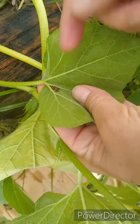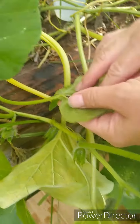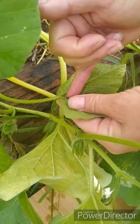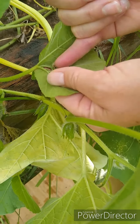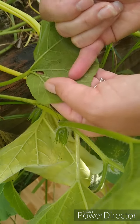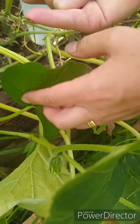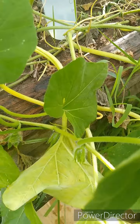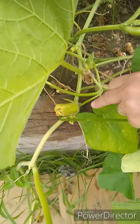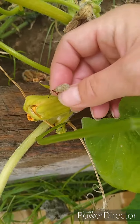Here are the squash bug eggs. They are copper colored, and they pretty much always lay the eggs on the underside of the leaf right where the stem connects to the leaf in that little crotch. You just need to take something thin, like a knife — I usually use my pinky nail, which is a good size to fit between the veins of the leaf. You just want to scrape them all off and drop them into soapy water. You cannot spray the eggs with soap water because the eggs have a coating on them that protects the developing bug inside. Here is another squash bug nymph — a little bit bigger, not an adult yet, but dead from the spray.